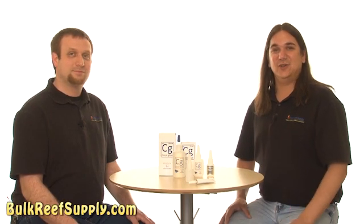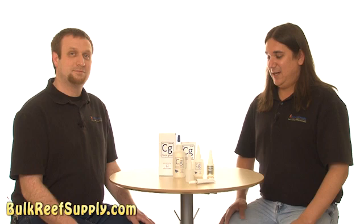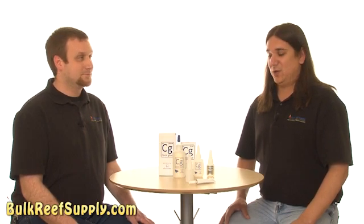Honestly, unless you're a legit frag farmer, it would take you a pretty long time to use a glue bottle that big for fragging alone. However, I've started to use it for aquascaping. It looks light years better than that ugly epoxy everywhere, and it works particularly well at holding dry rock together before you add water to the tank.